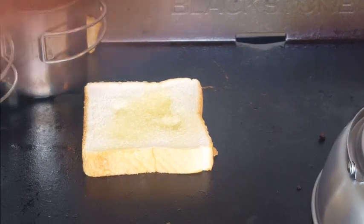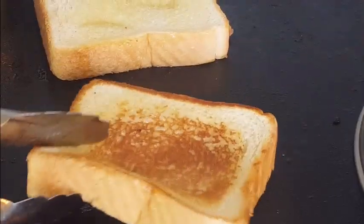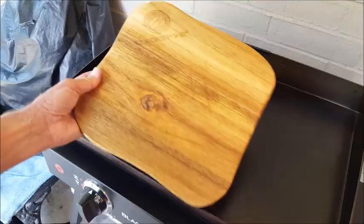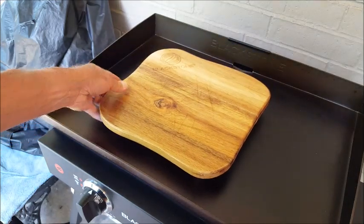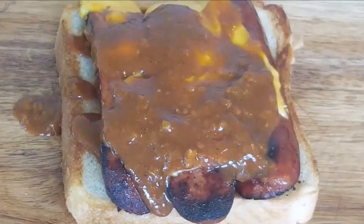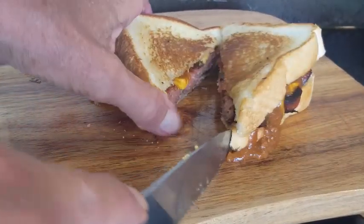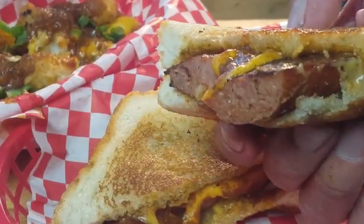While we're waiting, buttered Texas toast — we're gonna grill both sides of that. Don't take long. Look at that, beautiful. Alright, we're ready to build our sandwich. I'm gonna take my Blackstone cutting board — you can place that right on that hot griddle, doesn't hurt it at all. Place your cheddar links on top of one slice of that bread, hit it with a little chili sauce, and top it with that other griddle bread. Look at that — oozing with cheese and chili.